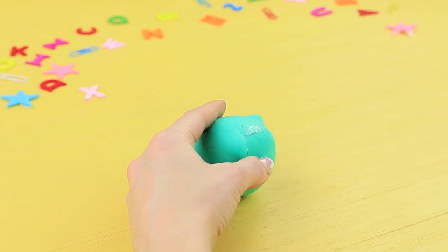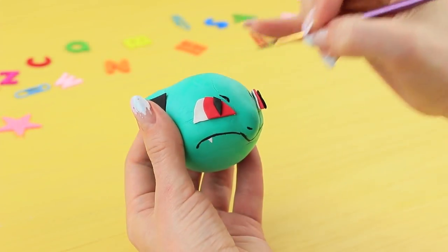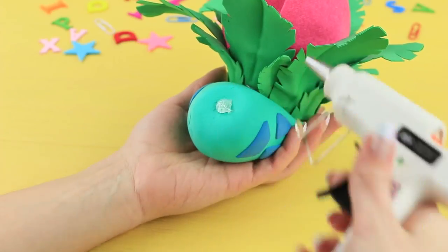Hot glue the eyes to the Pokémon's head. Add details with acrylic paint. Attach foam rubber sheet ears and some light clay scales. Hot glue the head to the body.